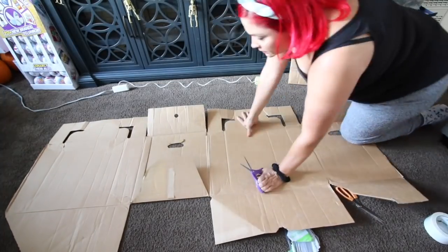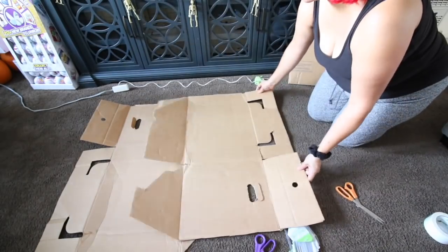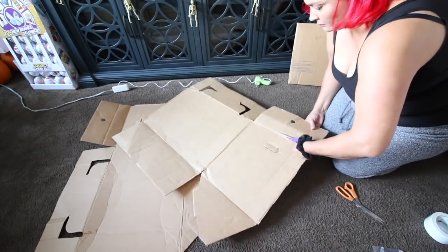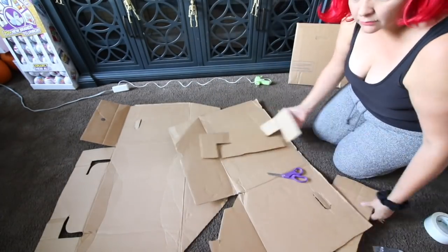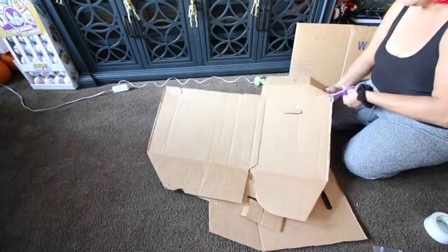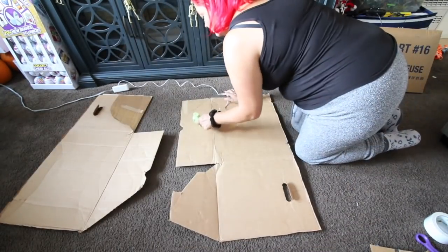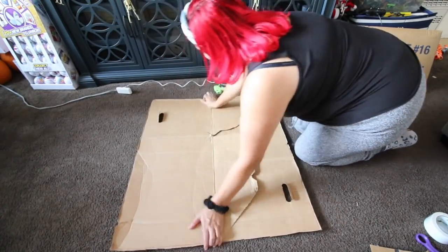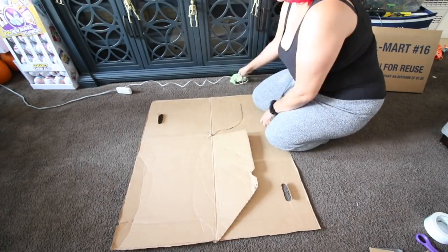Ugly mini brand Halloween — I do not think it's ugly. I found these boxes behind Walmart and I am using these boxes to create the circle for a mini brand. I didn't know what I was going to do, but I knew I wanted to be a mini brand. I just felt like I had to be a mini brand this year because I love mini brands so much. I've been collecting mini brands for a year now and I'm completely obsessed. So yes, I had to be a mini brand this year.